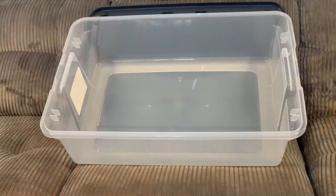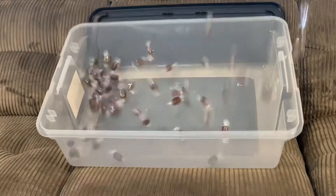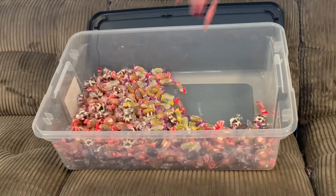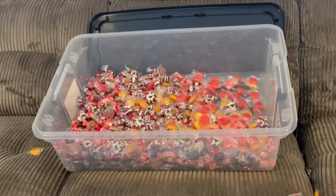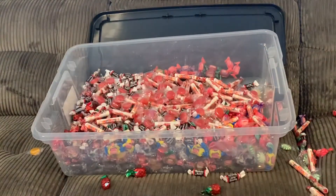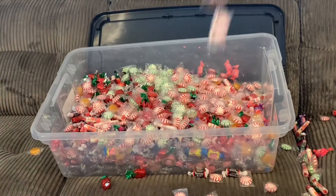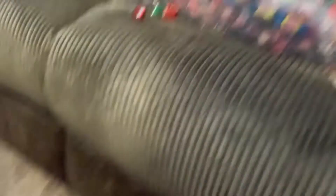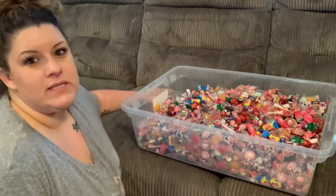Okay, let's get started. Step one: put all the candy in the bucket. I think we're good — that may have not been a very good idea. Step two: mix the candy very gently.